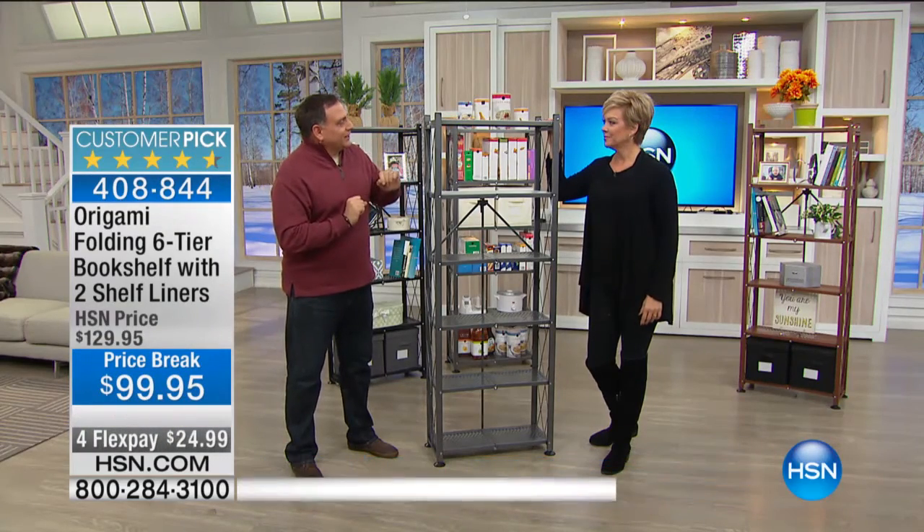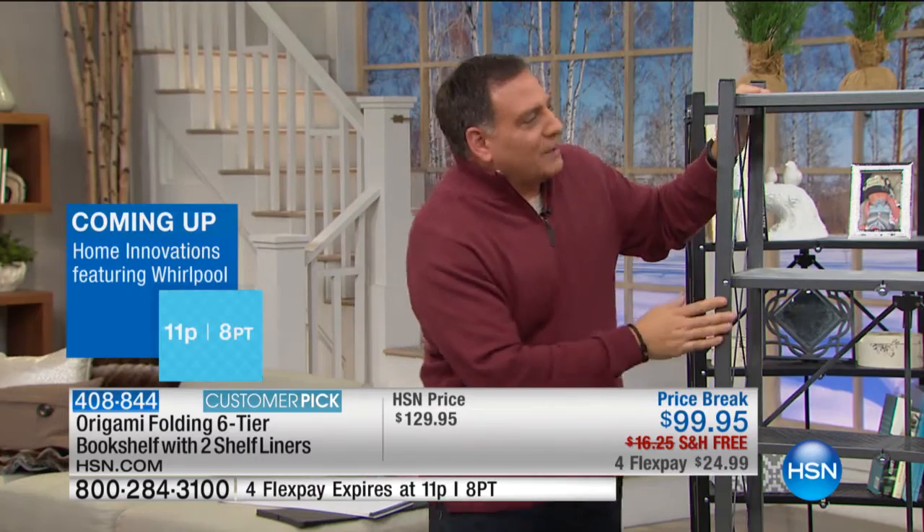Let's talk about bookshelves for a second. Traditionally, when you buy bookshelves, what are your options? You're going to get something really expensive and heavy, or you're going to get something made out of particle board that costs next to nothing and lasts about that long. Well, this is the product for you. If you're looking for any kind of shelving to put inside your house, this origami bookshelf is the choice.